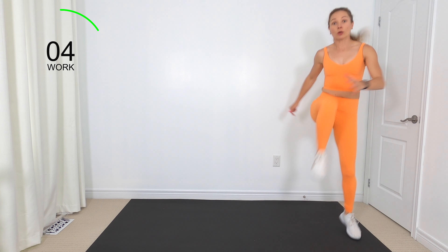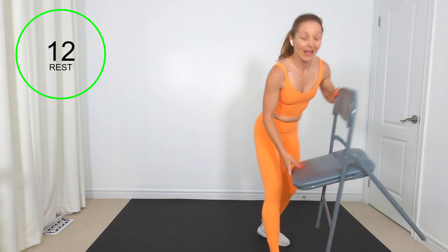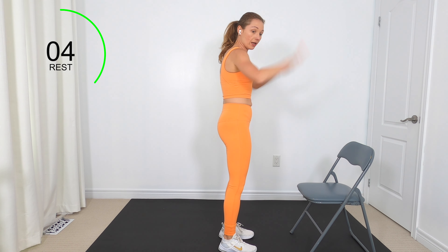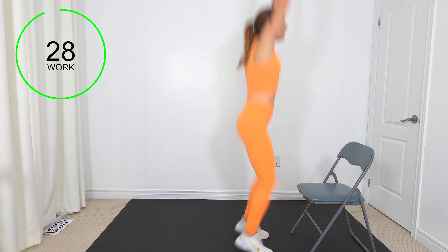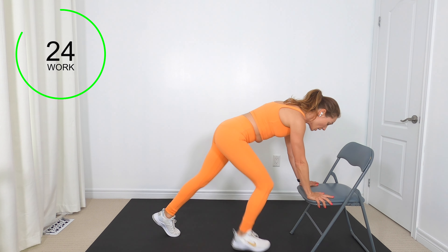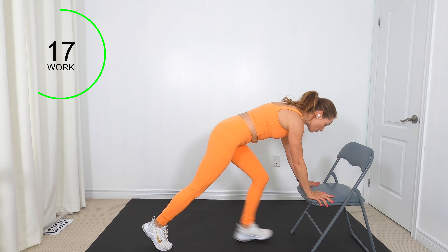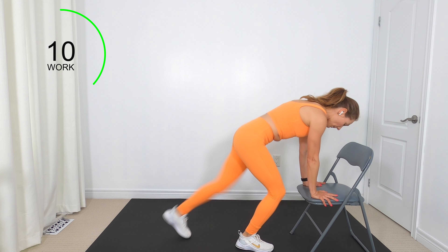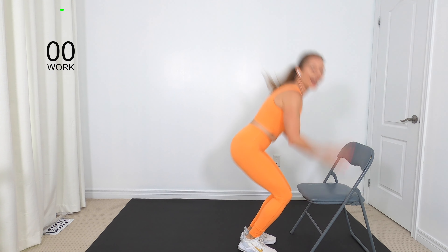Next exercise coming up. Get your chair, your ottoman, your table — whatever — ready. We've got some modified burpees; you can even use the wall. Plant your hands down on your chair, step or hop back, step or hop forward, then a little jump. If you don't like the jump, rise up on your toes so you're working your calves. If coming all the way back into an elevated plank is too much, come back only halfway to a hover.